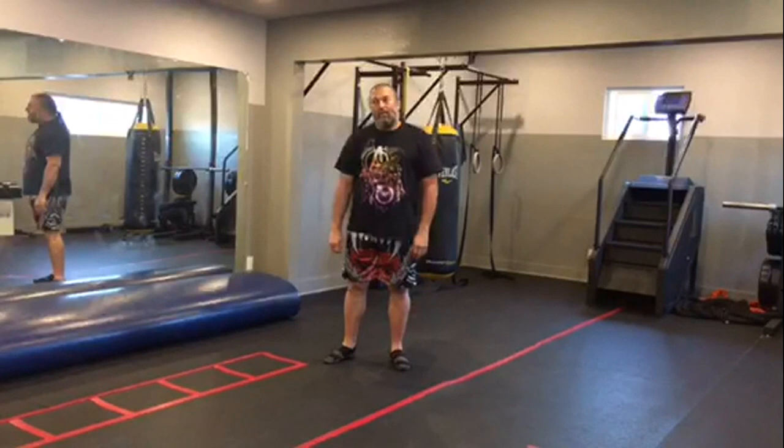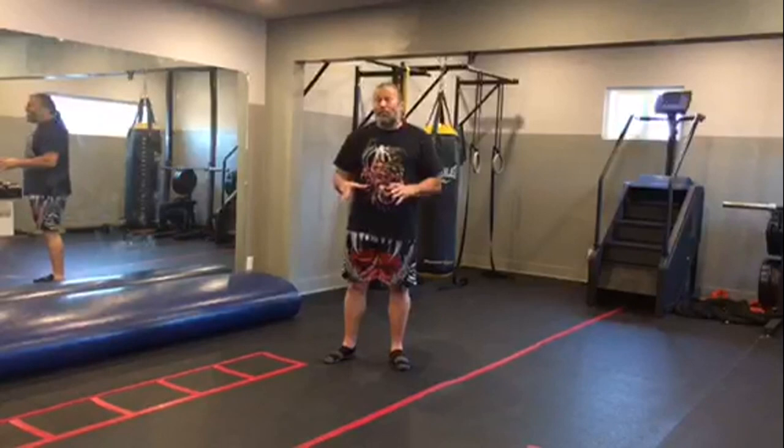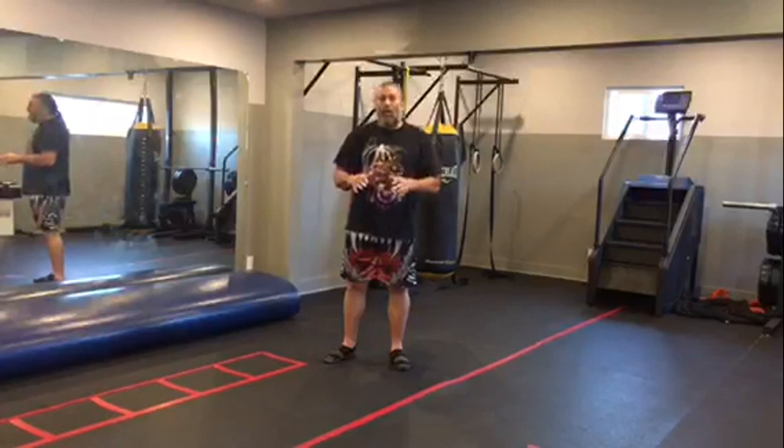We're here at Core Functions in Almonte — it's a great little private gym. Usually I'm showing you guys what to do or telling you about different techniques. Today I'm going to talk about things not to do.